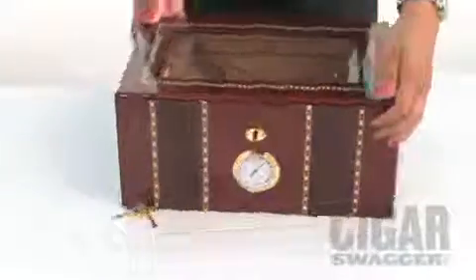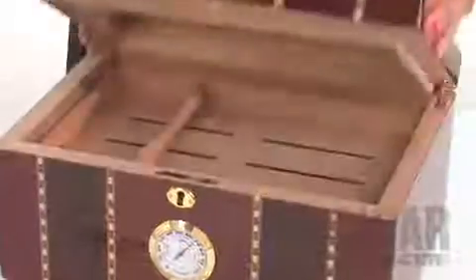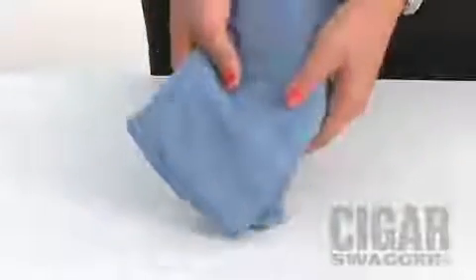Let's go over some of the items that you're going to need. First, you're going to need a solid wood humidor that is fully lined with Spanish cedar. Also, you're going to need a gallon of distilled water, table salt, a soft cloth for wiping down the humidor, and a small Ziploc bag. Ideally, we like to store our cigars at 65% to 75% humidity.